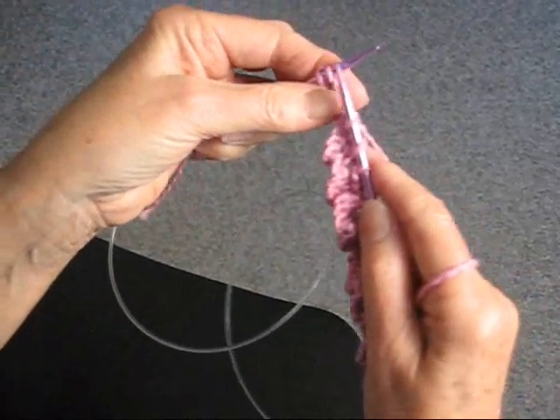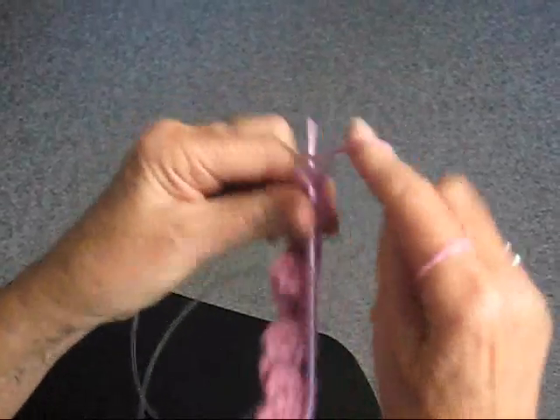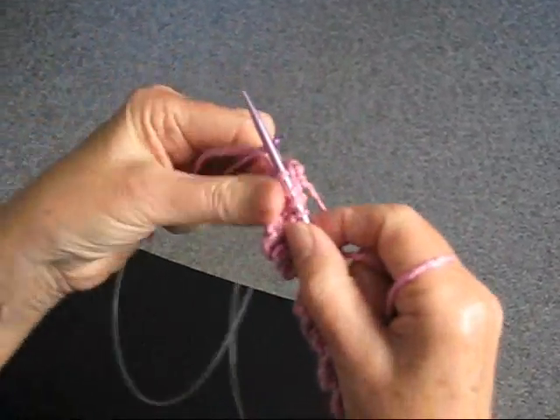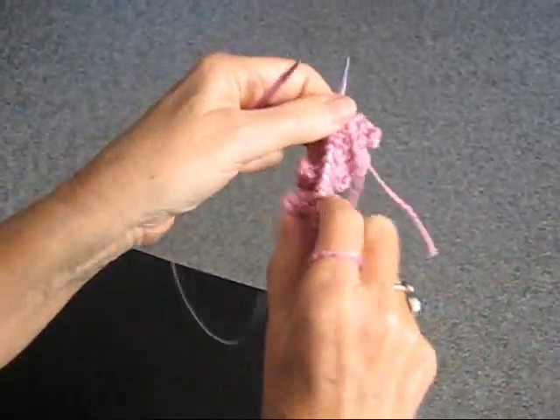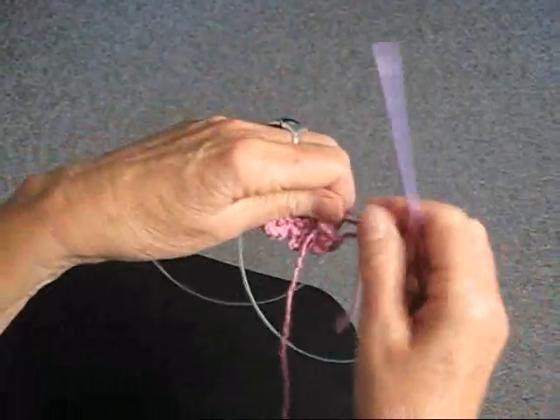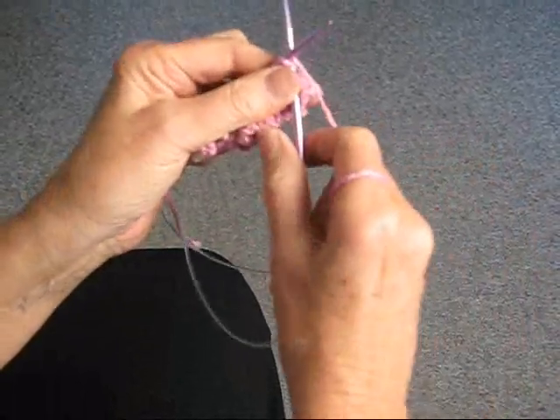Until you get to the last two stitches, we're going to just knit those two together. So you see, we have even less stitches now, and we're going to turn the work around and purl back. This is going to be the last row for this little flower.